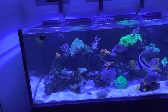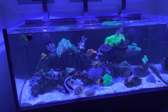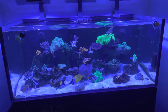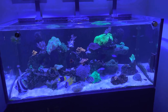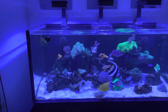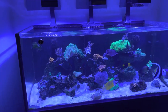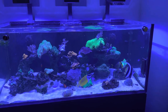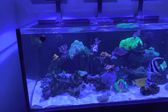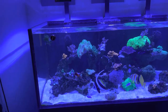I just did all of my weekly water tests today. I have not done an ICP test, so I'm not going to get really deep into the weeds on trace elements or anything negative that may be in the water. I've just done the tests that we typically do as aquarists - calcium, magnesium, alkalinity, salinity, pH, and then the everyday tests with the Hanna checkers, phosphate, nitrates, etc.